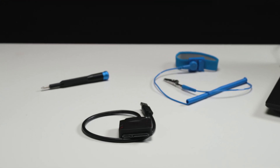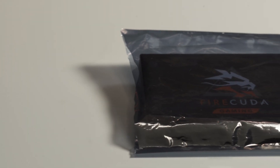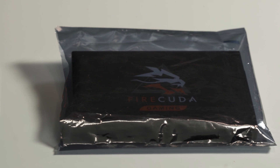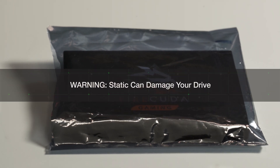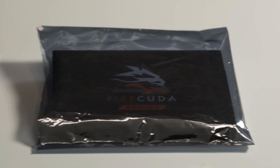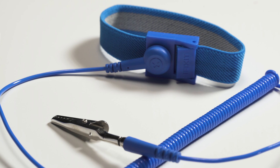Now, don't be intimidated. You'll just need a screwdriver, a static discharge wristband, and a USB adapter. Your drive may be exposed to handling and electrostatic discharge hazards after unpacking, so make sure to keep the SSD in the protective sleeve until it's ready for installation, and always wear a properly grounded anti-static wrist strap throughout the entire installation process.